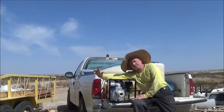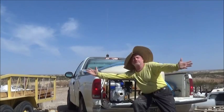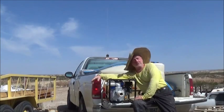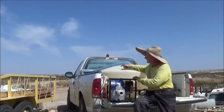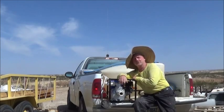Now paying the water bill — most people write a check once a month. We don't have a water company here, we don't have water and sewer. I've got to do my own, so paying the water bill for me means loading up the pump, the water tank, the hoses, and my gas can, and taking it down to Terlingua Creek.